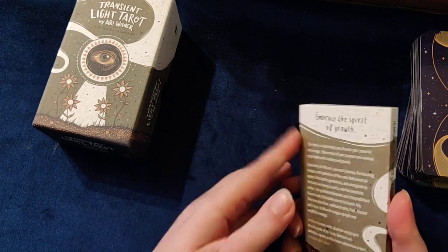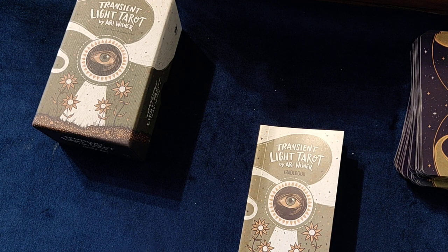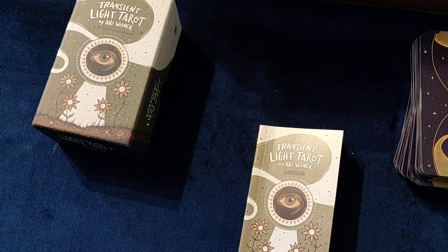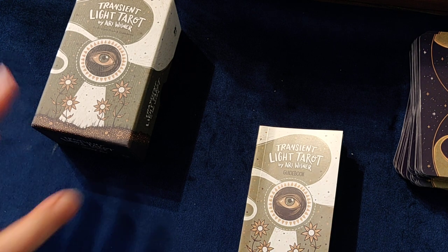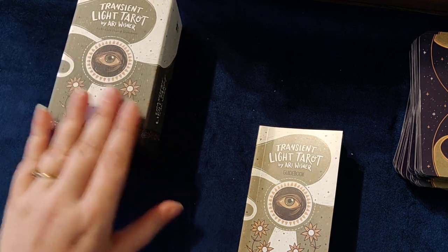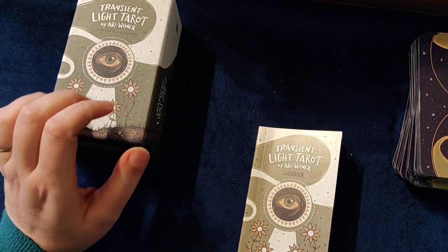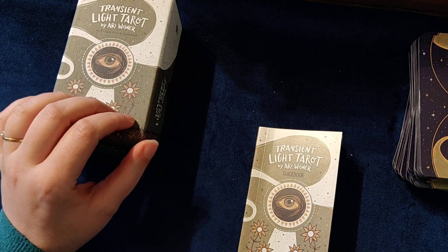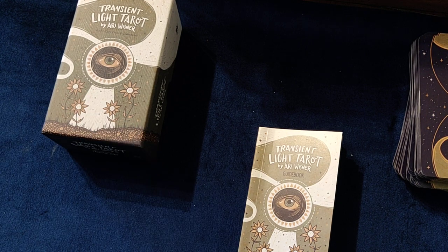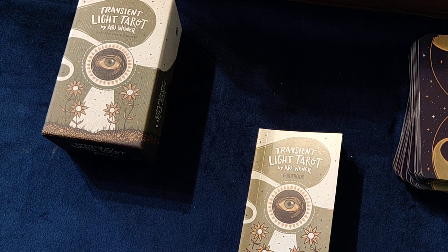So this is Arie's deck. I will post a link to the video that inspired me to buy this deck in the description box below. If this is something you're interested in, take a look at this deck. I found it on Amazon, so you can go there and find it too. Thank you for watching — I hope you found this useful. Have the best day, bye!